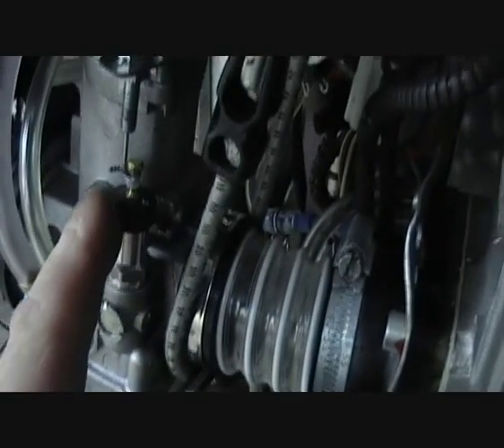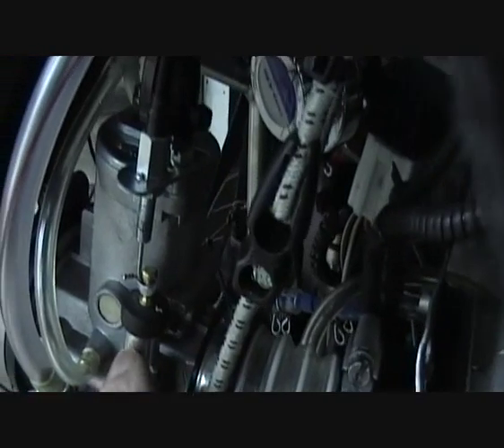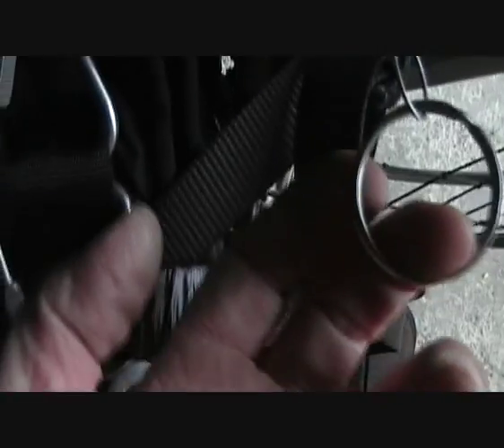The other thing I've changed is I've removed the choke lever assembly completely and connected it to a cable which runs over here and connects to a ring, so I can actually start it when it's on my back from cold — and it's a big ring so it works when I've got my gloves on.